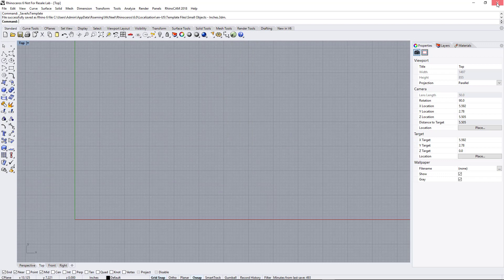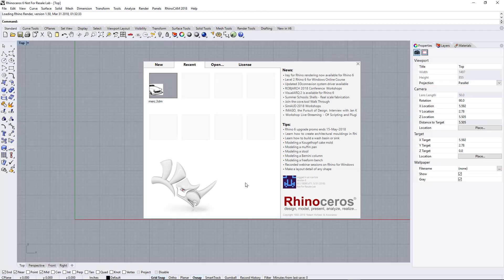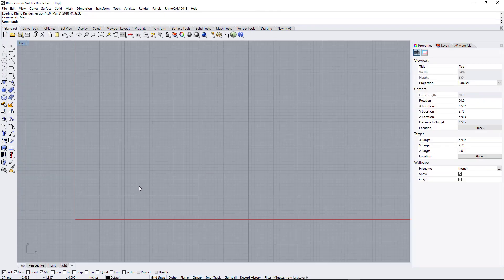Now when you close Rhino and reopen it, it's going to come up to that screen. To make it automatically come up to that screen, go ahead and create a new file — hit the New File button. It's going to ask what template you want to use. Click Small Objects Inches, or whatever template you saved, and then check Use This File When Rhino Starts. Click Open, and now every time you start Rhino it'll automatically default to that template.